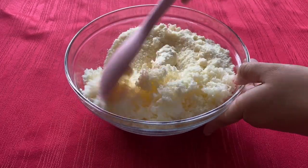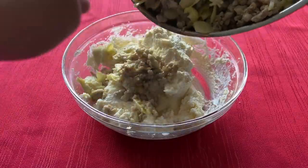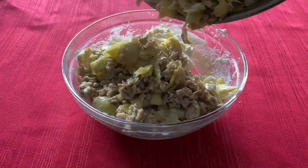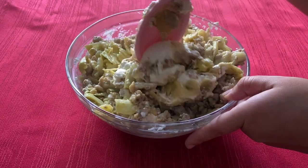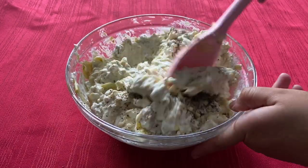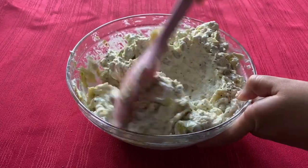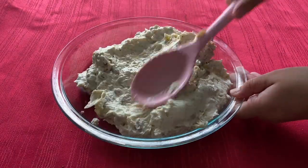In a medium bowl, combine the cream cheese, Parmesan cheese, and Fontina cheese until smooth. Now add the sausage mixture and mix until combined. Season with salt and pepper to taste, and finally place the mixture into a one quart baking dish.